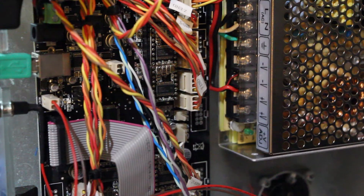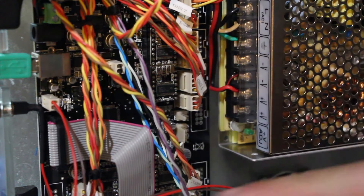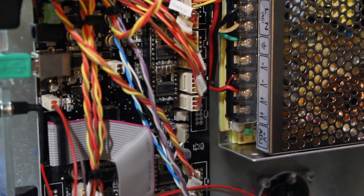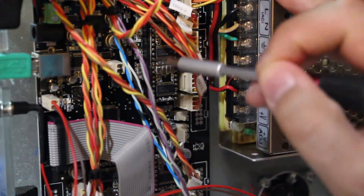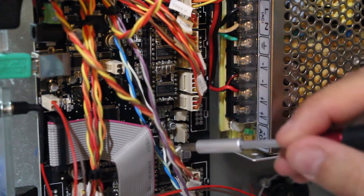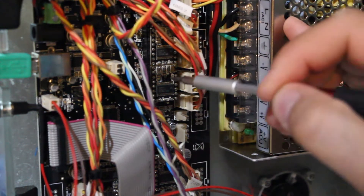This is the side of 3D printers that people tend not to talk about a whole lot. This is the main board — it's essentially a big Arduino with a bunch of stuff tacked onto it. And along the side here, there, there, and there — these are the stepper motor drivers.